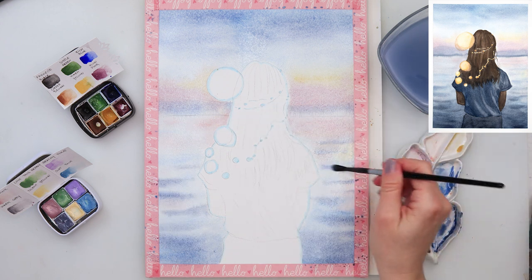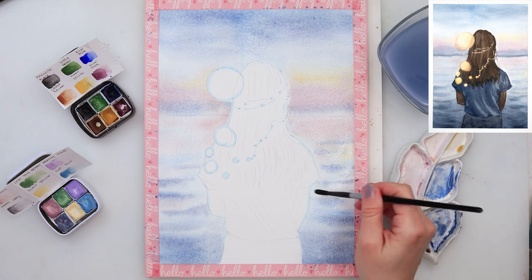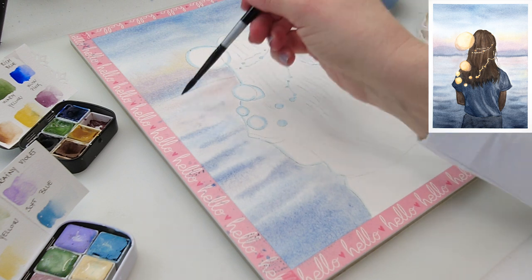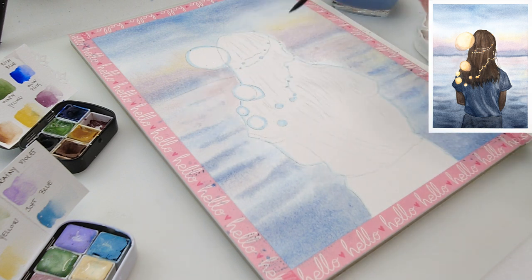With this smaller brush again I'm adding those wave shapes — some smaller and thinner ones — and you can see that I'm just using the tip of my brush, I'm not pressing too hard and I'm not even using a lot of pigment in my brush.